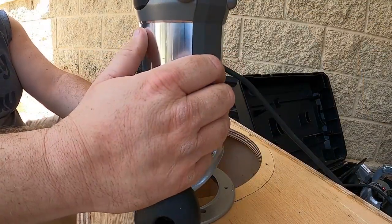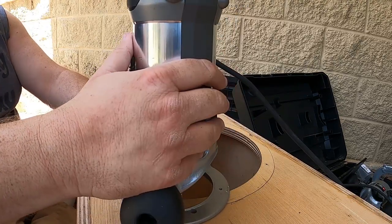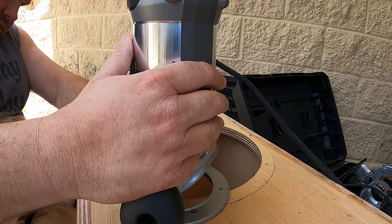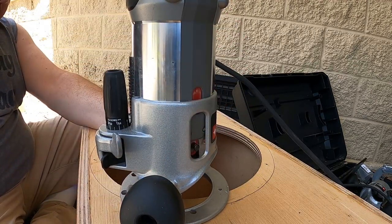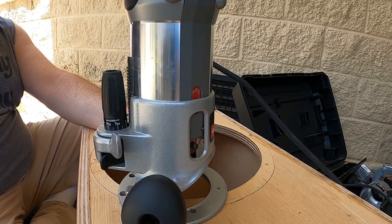What this is doing is making a rabbet, and I'm gonna trace it all the way out. Then a second bearing is gonna ride on the top — it's gonna ride on the top cutout that it just made. So you get 1/16th off around the whole thing.